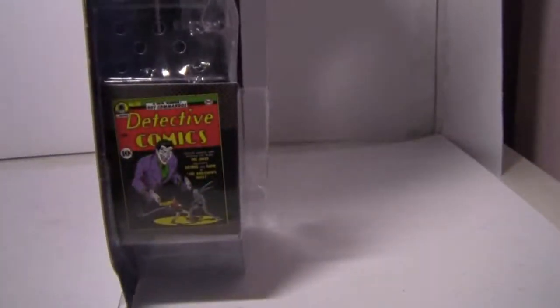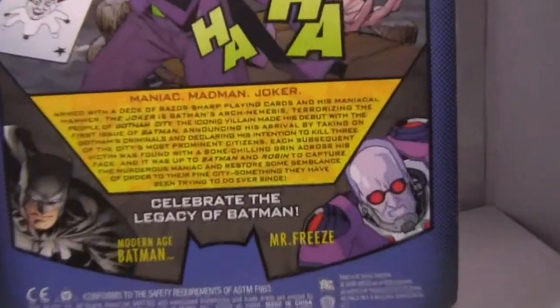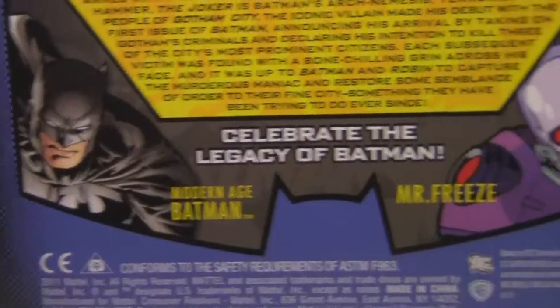On the other side you can see the included poster. At the back, the same illustration is also used, and a bio. The bio says: Maniac Madman Joker, armed with a deck of razor-sharp playing cards and his maniacal hammer. The Joker is Batman's arch-nemesis, terrorizing the people of Gotham City. The iconic villain made his debut with the first issue of Batman, announcing his arrival by taking on Gotham's criminals and declaring his intention to kill three of the city's most prominent citizens. Each subsequent victim was found with a bone-chilling grin across his face, and it was up to Batman and Robin to capture the murderous maniac and restore some semblance of order to their fine city, something they have been trying to do ever since. 'Celebrate the legacy of Batman,' says down there, and other figures in Series 1 of the line includes Modern Age Batman and Mr. Freeze.